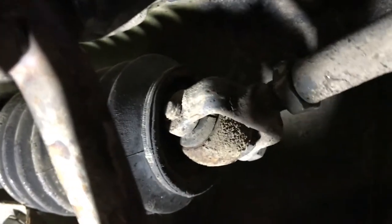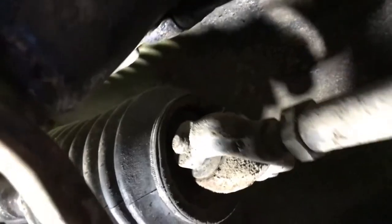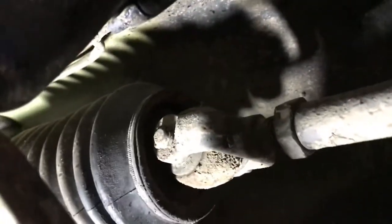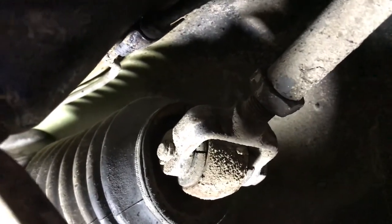The tie rods in this car are shot. Look at the dry rot — you can see the cracking, and look how much these move. No wonder the car is not handling well. We're going to put some 911 turbo tie rods on here and things will be a lot better.